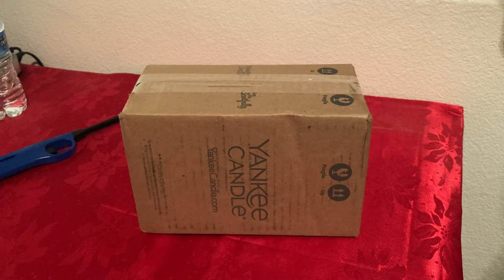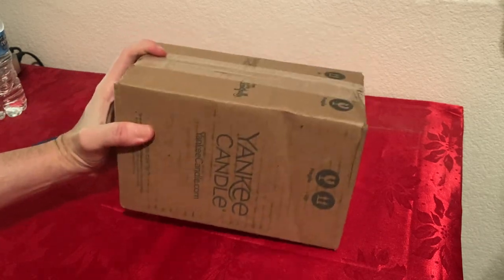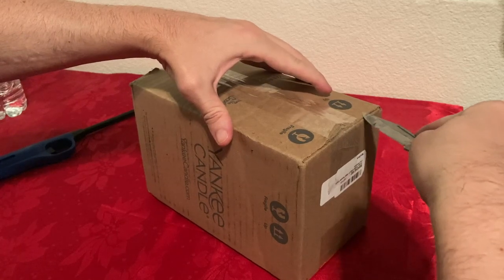Hello everyone. Today I want to do an unboxing and review of the Yankee Candle. I purchased it on Amazon, so it comes in its original box. So let's open it, hopefully it's not damaged.